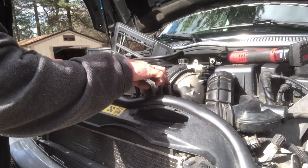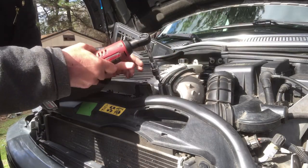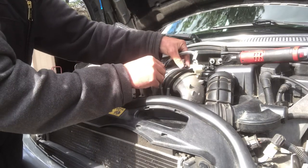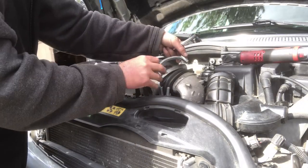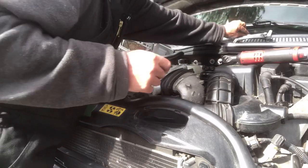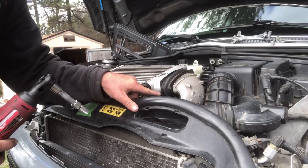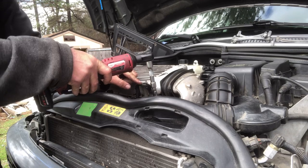Next, take out these eight T27s to remove your intercooler. Repeat that process on the other side. Then go ahead and remove the little brackets that held your intercooler shroud on — that's an eight millimeter.